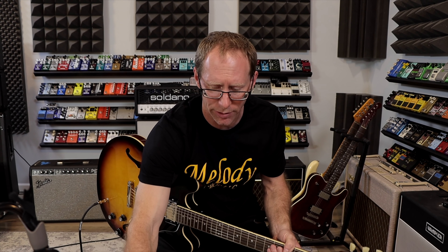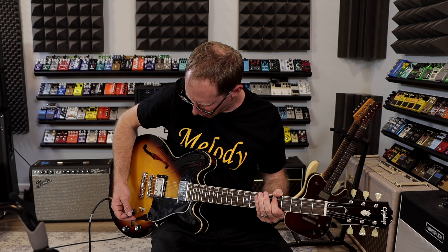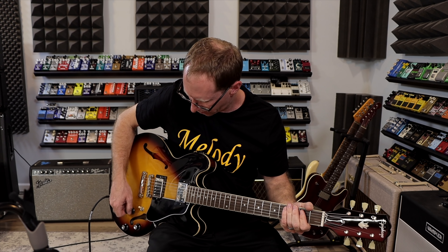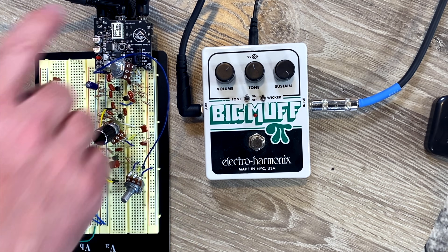So that's the Big Muff. You'll also notice on the Big Muff, this type of circuit doesn't clean up like a Fuzz Face — it's just not really designed to. So with that said, that's the silicon version; let's go to the JFET version.